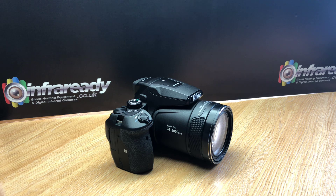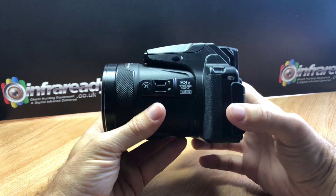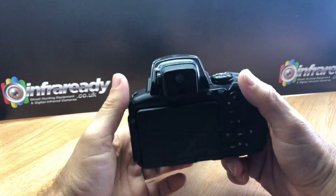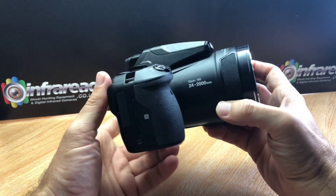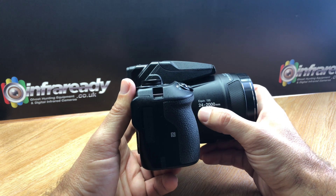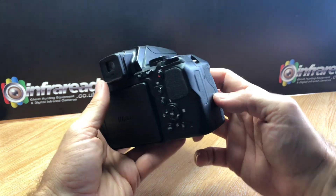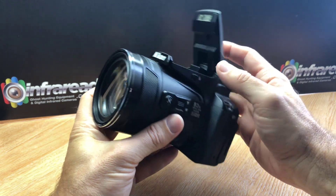Hi, this is Infrareddy, just going to give you a quick demo of the Nikon P900. This is an ultra zoom camera with 83 times pure optical zoom, so it's really good for sky watching, UFO-ology, ghost hunting, or infrared photography. It has an equivalent 35mm range of 24 to 2000 millimeters — that's pure optical zoom. It also has Wi-Fi and NFC connection so you can connect to smartphones for remote control.